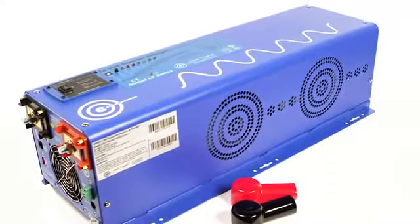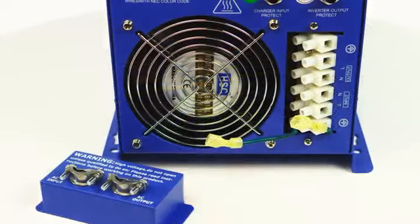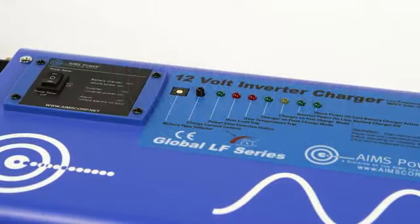The AIMS Power 4000 watt 24 volt pure sine inverter charger features an AC direct connect terminal block. This is where you hardwire your AC input and output. The unit has a built-in multi-stage smart charger.